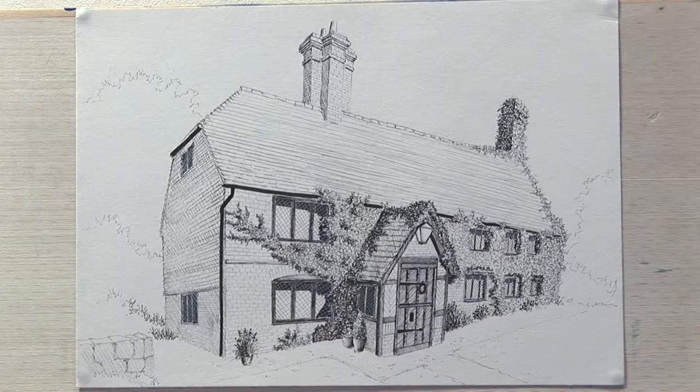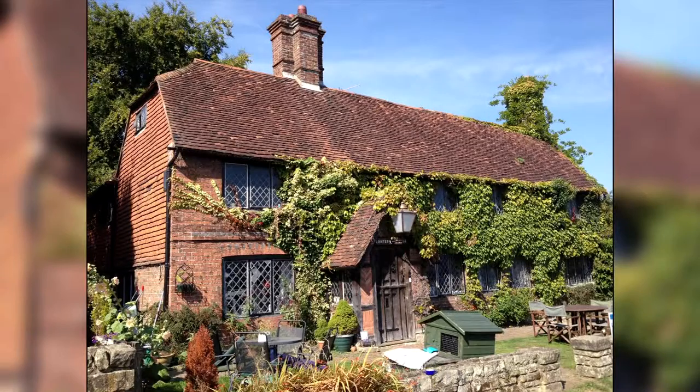Hello. Today we're going to do the pencil stage of a drawing. This is a portrait of a house, and the house we're going to draw is this one that you can see on the screen now.